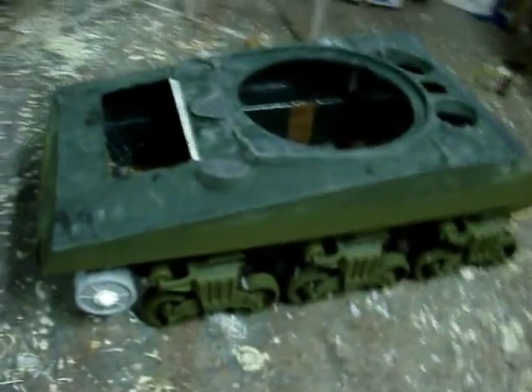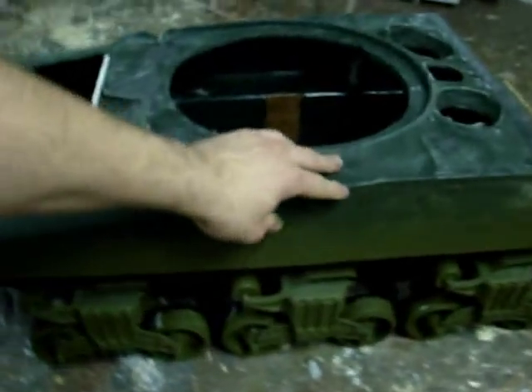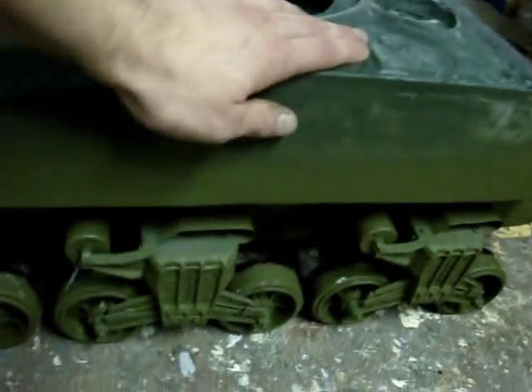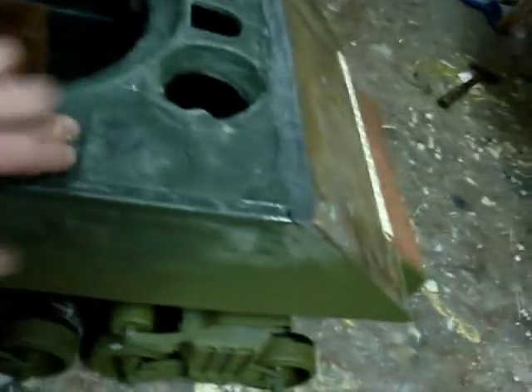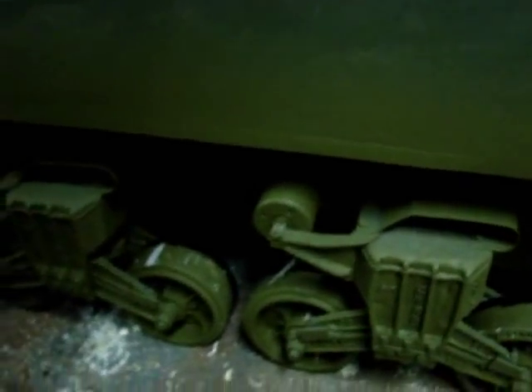This here is testing the tank's suspension when it's holding up its own weight. As we can see, the suspension is doing its job and keeping the tank above ground. It also has some spring to it and will look good on uneven terrain.